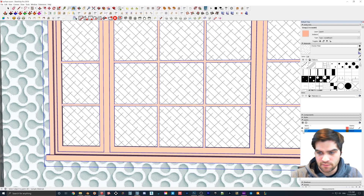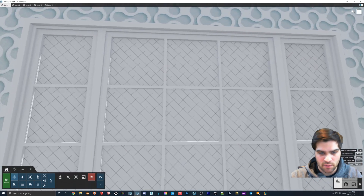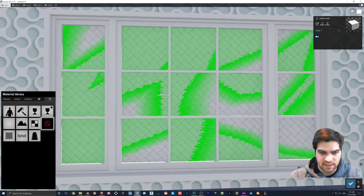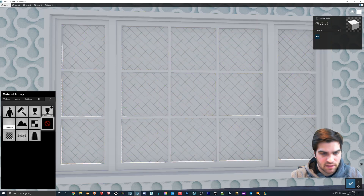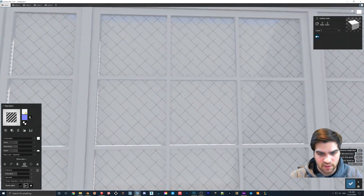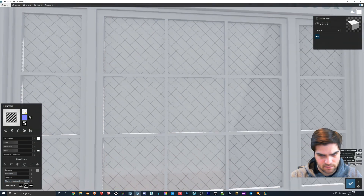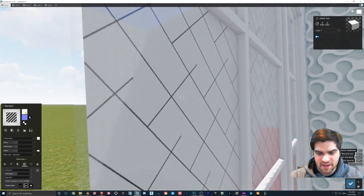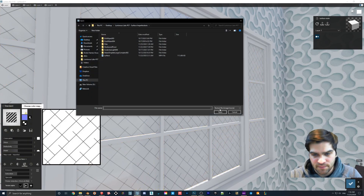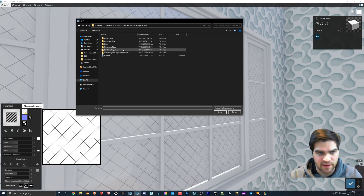Now we'll go back into Lumion and turn the roof on. Click on the surface, and since they're right on top of each other, make sure you have the checker plate selected. Then go to Flicker Reduction in settings and drag that over. Go to the checker plate, select the color map, and navigate to the folder where you saved the Targa file.